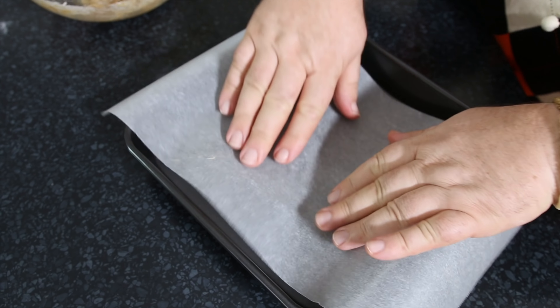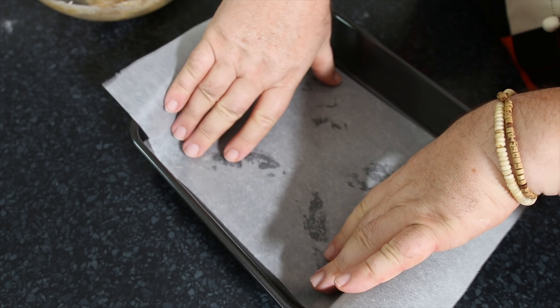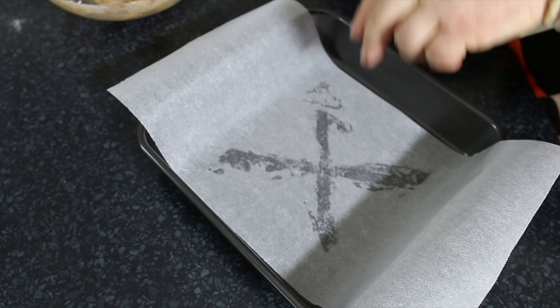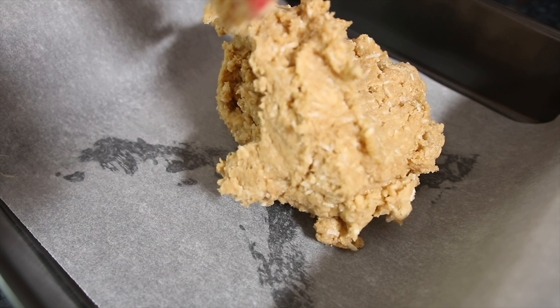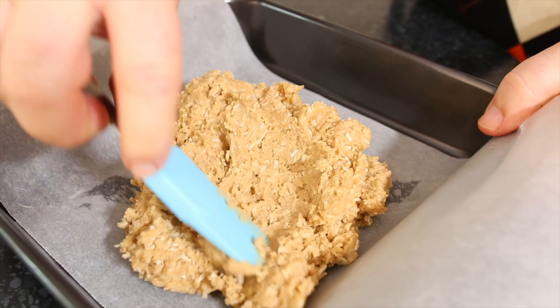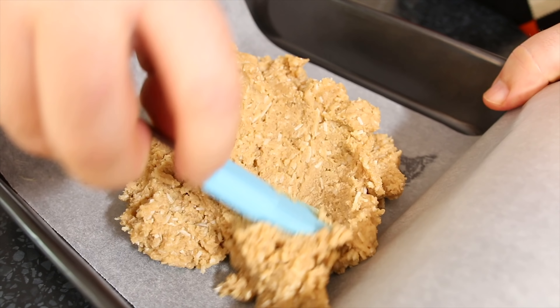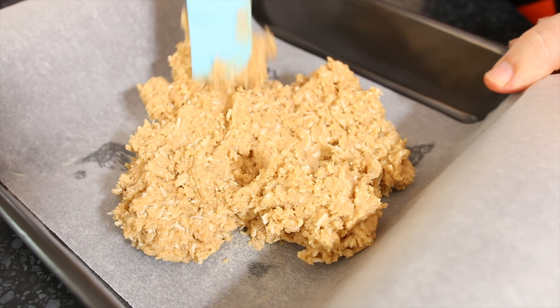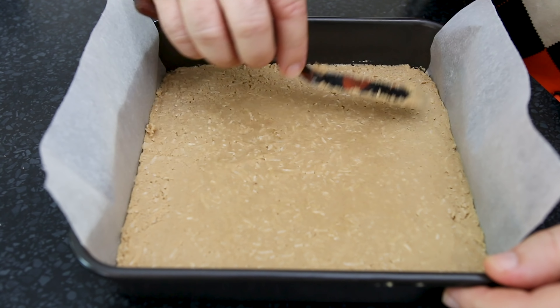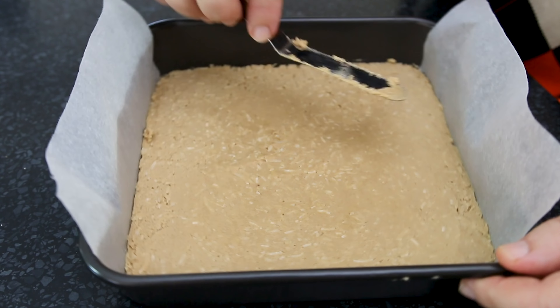I've got a 9-inch or 24-centimeter square tin which I'm just lining with a little bit of paper. I've used some butter just to hold it down. Now just pour all the dough into the tray and then using a spatula I just want to flatten this out and get it nice and even.